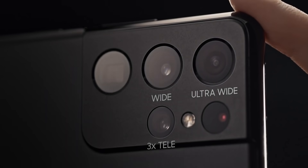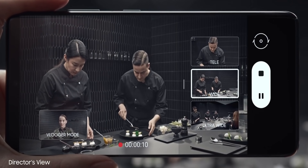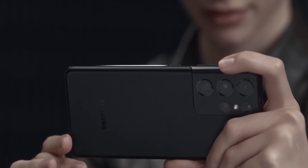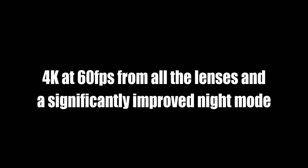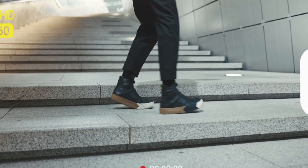Director's View is a really cool feature for video enthusiasts. It allows recording from multiple lenses at the same time, including the front camera. It shows the live view from all cameras on the screen and you can switch to any lens with just a tap. You can also record 4K videos from all the lenses, something that wasn't possible on the S20 Ultra.